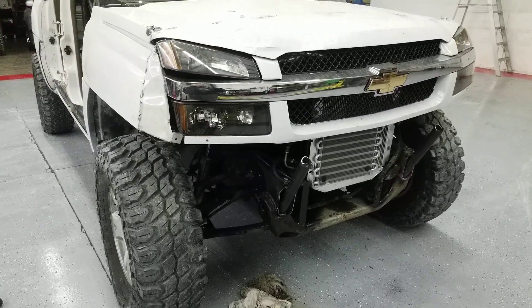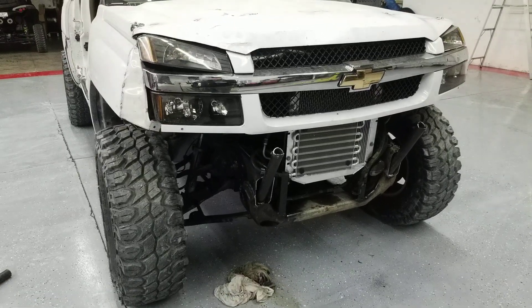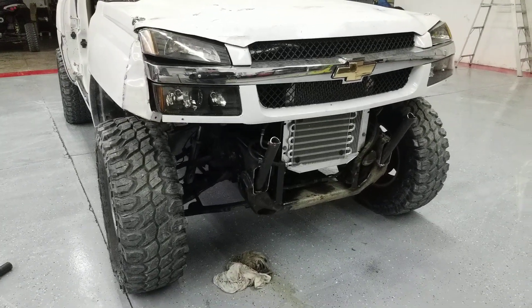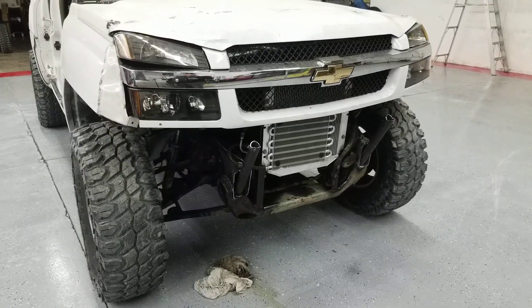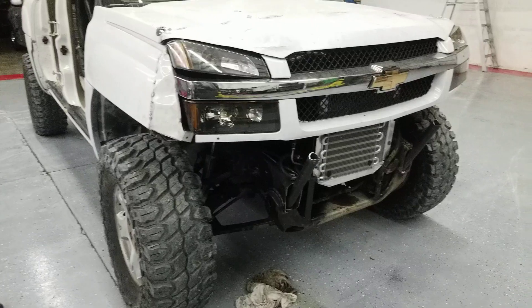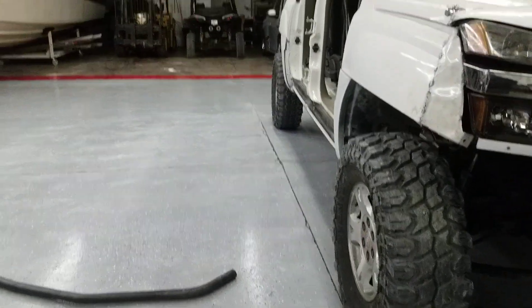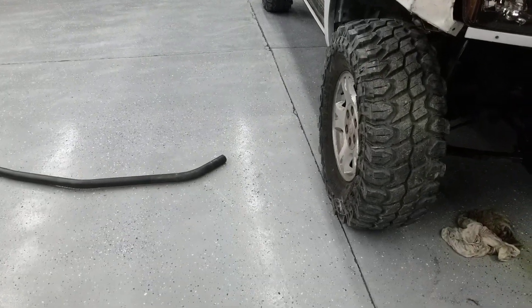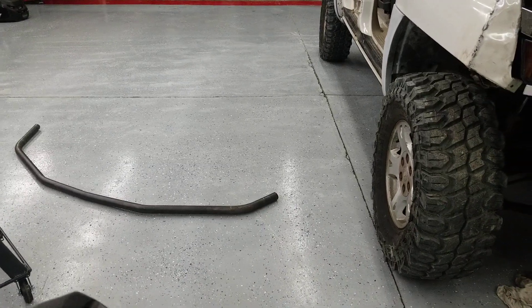I'm going to start bending here and build a little push bar. Like I said, I haven't drawn anything — I looked at a couple pictures of some others I built, looked at a couple pre-runners, and got some ideas in my head. I've already started bending the front bar already to save a little time, but it's pretty simple and pretty easy.